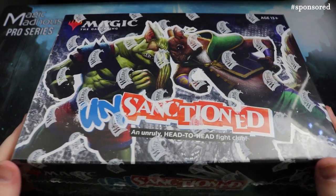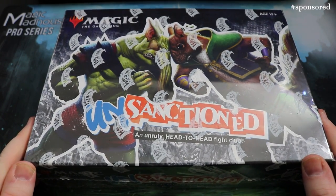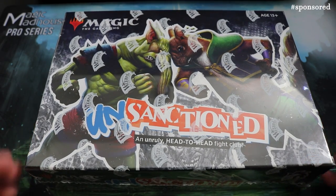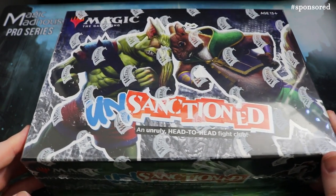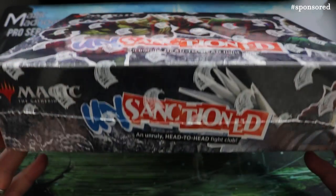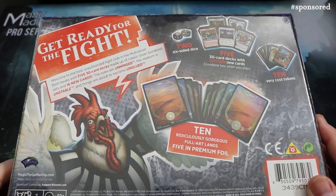These are really really fun sets to play — crazy cards, crazy combos, just absolutely hilarious fun. Retailing on Magic Madhouse around £37.95, so in America probably around $50 to $60. Without further ado, let's take a look at what's inside.